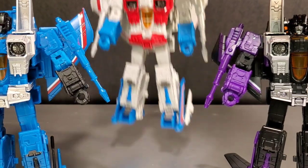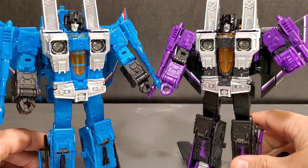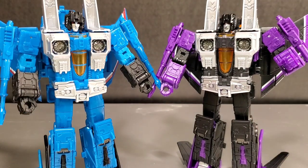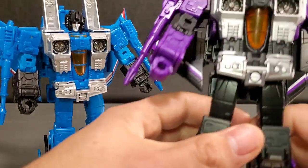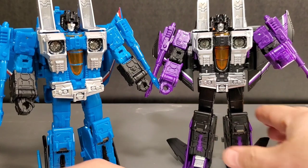The biggest other problem is I just wish Hasbro put a little more articulation into them. There's no waist swivel. The older Generations versions from 10-plus years ago didn't have waist swivels either, but with engineering nowadays and the cost of these figures, you'd think they could throw in some swiveling somewhere. It's not a make-or-break issue, but it is also disappointing in these Seeker molds.